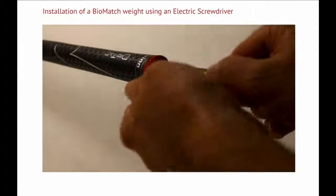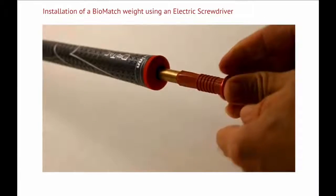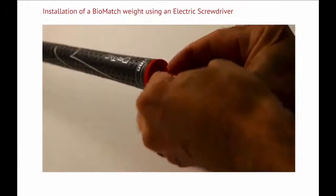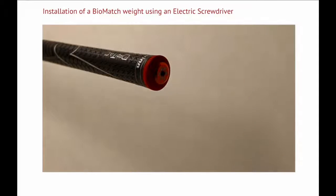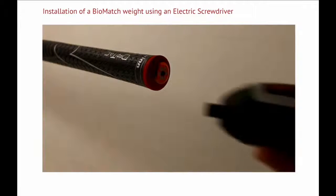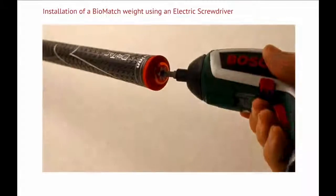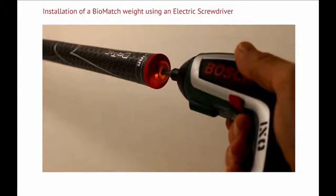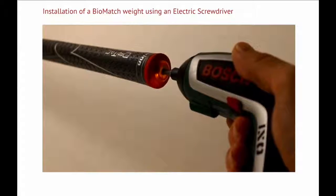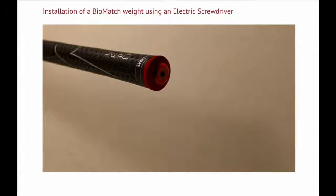Once the hole is made, the weight can be inserted. The longer weights have a rubber centralizer to prevent rattling — rotate the weight to get the rubber centralizer through the hole. Once the weight is pushed all the way in, it can be tightened with a 4mm hex key, either by hand using a standard hex key or using an electric screwdriver. The weight is properly installed once you feel some resistance; the weight should not be over-tightened.